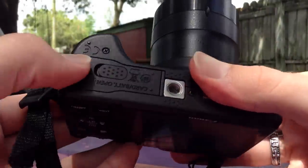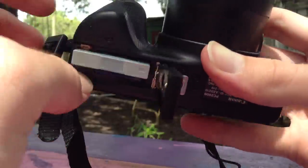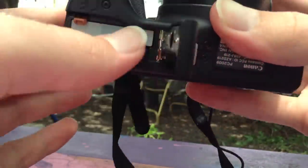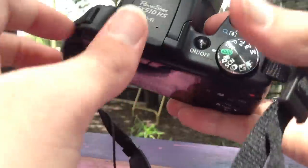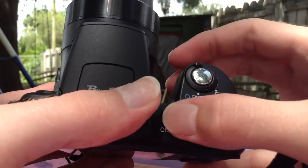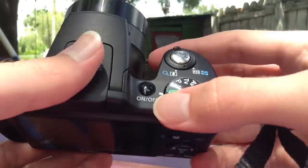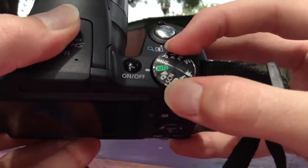On the bottom, we have a tripod attachment as well as the battery and SD card compartment. Both of these are spring-loaded, which makes removing them super easy. On the top, we have the shutter button and zoom toggle, as well as the on and off button. We also have a scroll wheel for selecting different shooting modes.